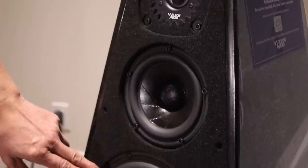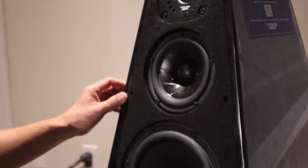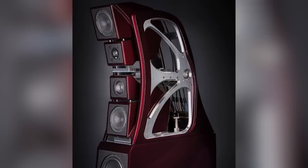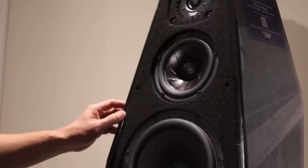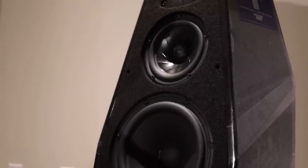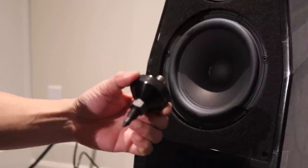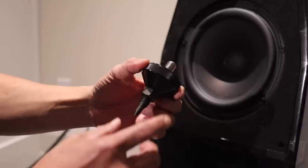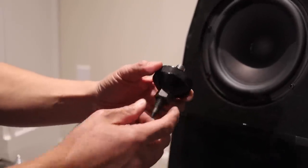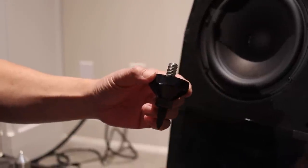The woofer is the same identical woofer as the Sasha DAW, which is on the right — as Jay pans over, you can actually see it's an identical woofer. The cabinet is made of the same X material, the latest version, as also found on the XVX, which is the second from the top-of-the-line Wilson speaker. In fact, the speakers are designed using the same technology as the XVX. The cabinet is machined to four one-thousandths of an inch tolerance, using the same laser technology they use for the XVX.